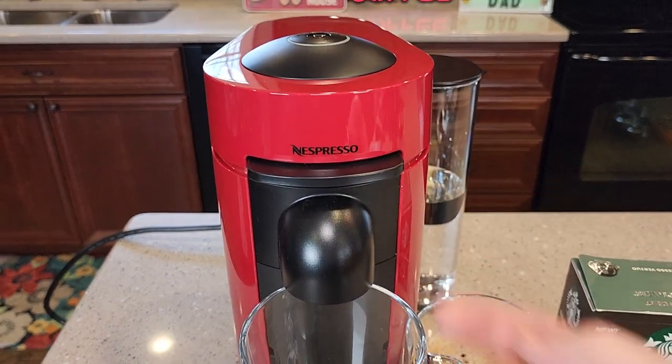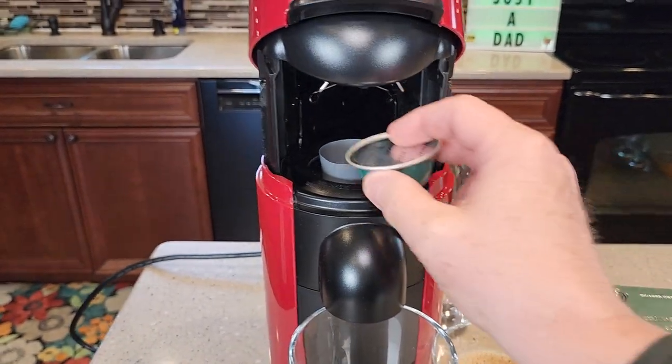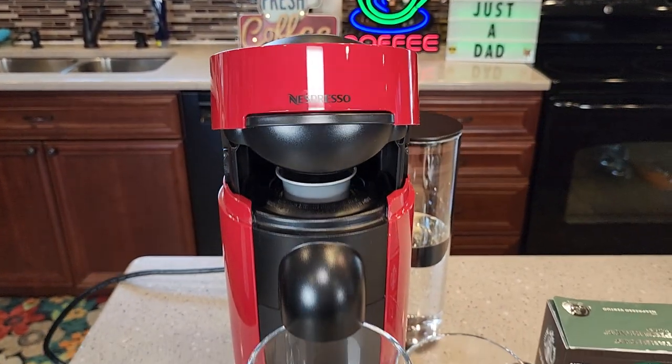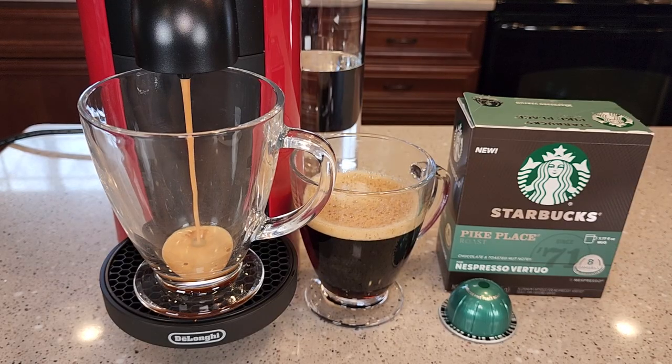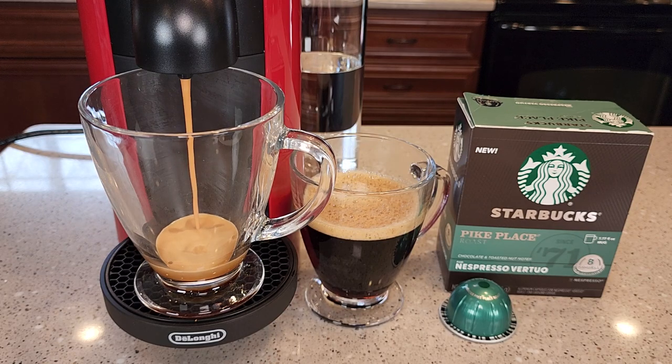So let's put the pod in. You're simply going to press the button up, place the pod in there, hit the button down, then hit the brew button.